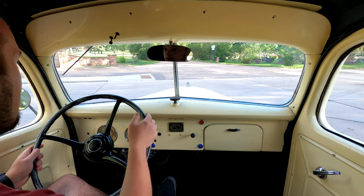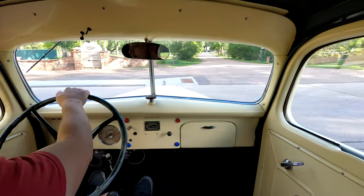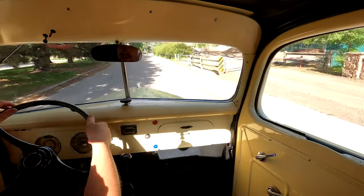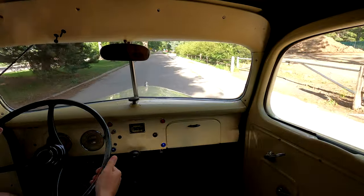Right here I'll show you what first gear looks like on this thing. And that's it — that's five miles an hour. Just absolutely horrible; this thing is extremely difficult to drive.